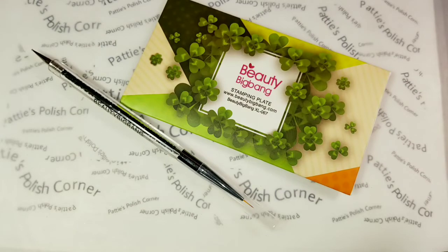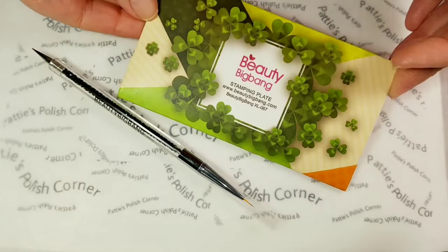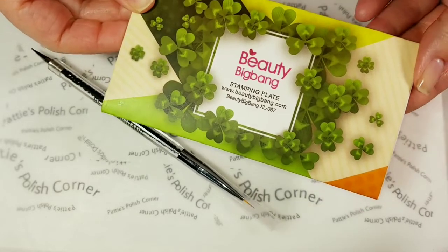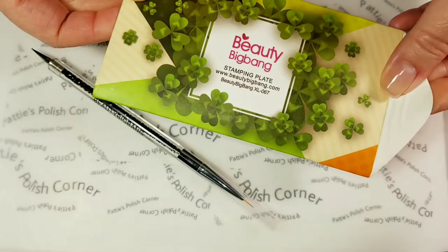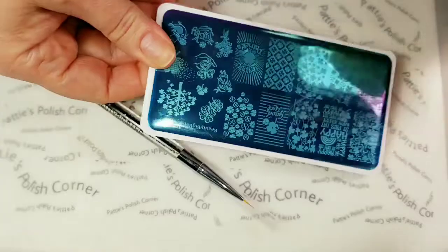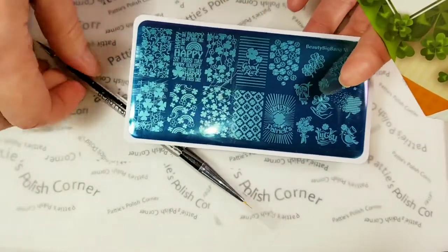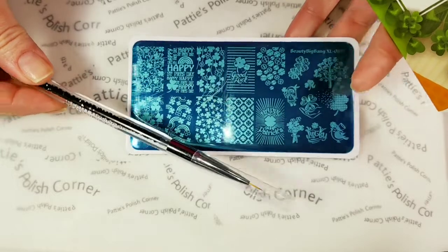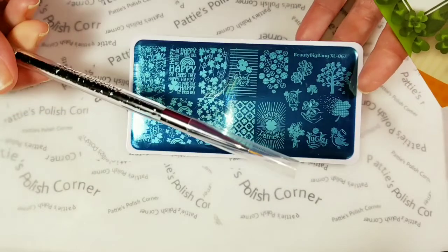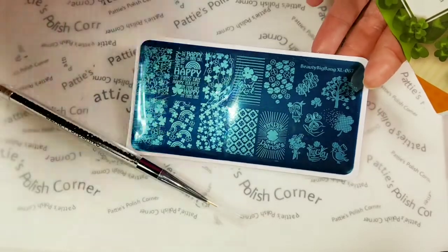Welcome to Patty's Polish Corner. I thought I would do one more St. Patrick's Day mani because I wanted to use my new stamping plate from Beauty Big Bang, and I'm also going to be using my new nail art brushes from Beauty Big Bang. So let's get started.